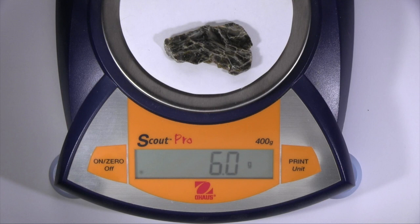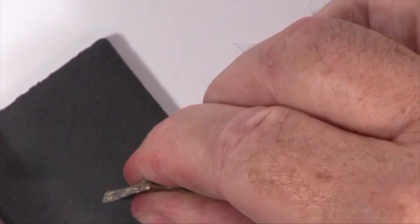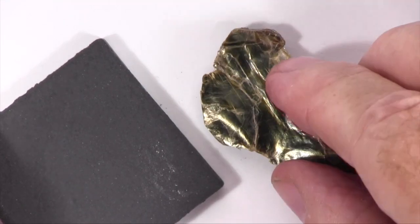When you heft this specimen, it feels light, although mostly because it's so small and thin. The color of this specimen is green, and it has a white streak.